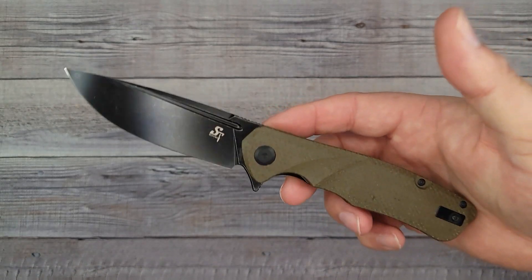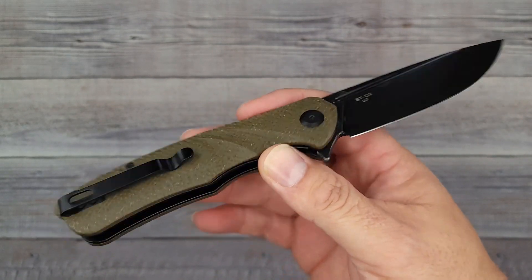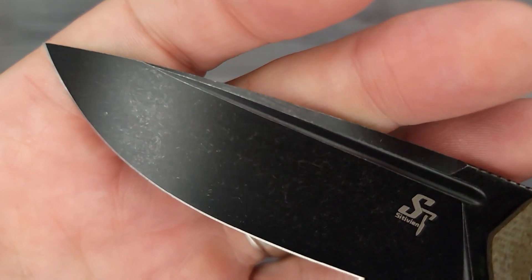Want to see the blade? Let's check it out — pow, right in the kisser. I have high hopes for this knife, it is a good looking knife, and for the price, holy moly. Let's check it all out and see if it's definitely worth what they are asking. I just wiped off the blade, so let's go from one end down to the other.